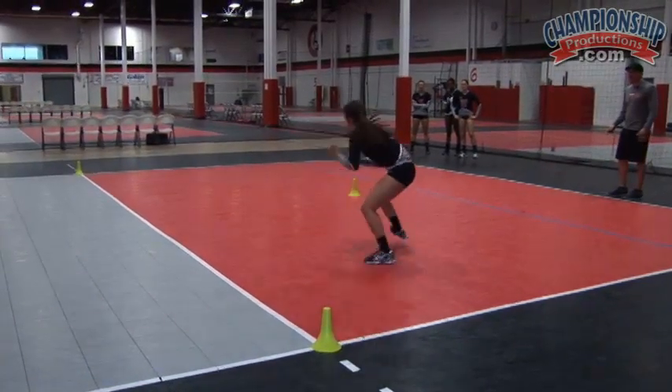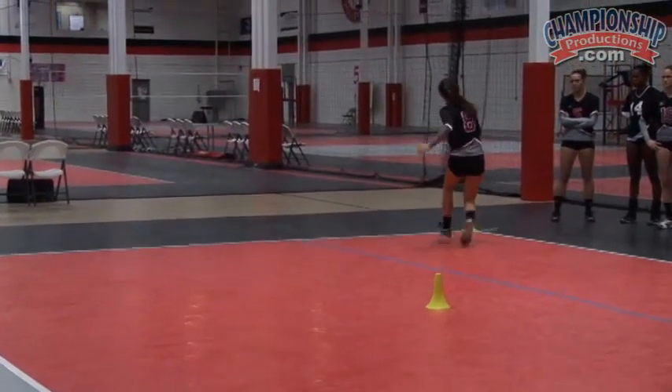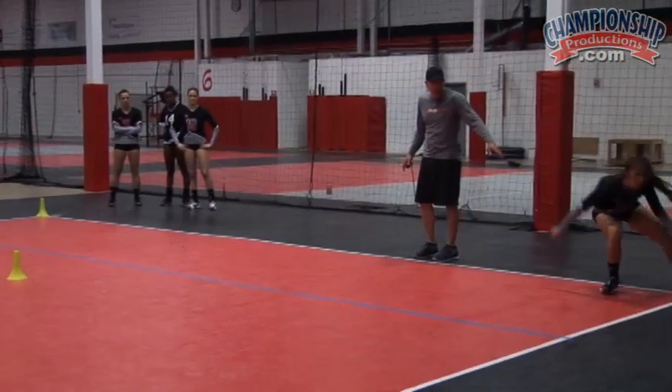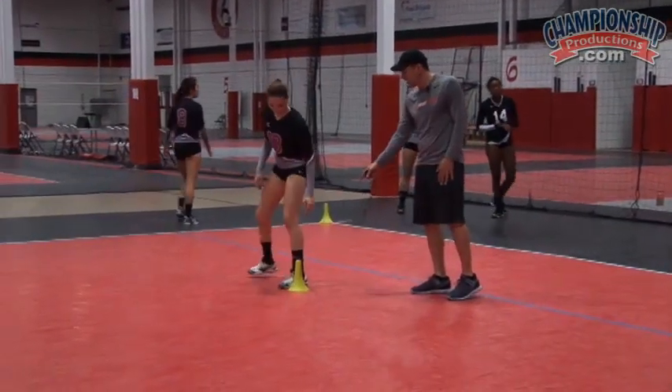Shuffle back. Good. And sprint up. And shuffle back. And sprint back. And shuffle. Sprint back here. And shuffle back to the middle. Very nice. Marissa, come on out — you'll start on the other side and now go counterclockwise, so you're touching left. Sprint up, shuffle back. Ready? And go.